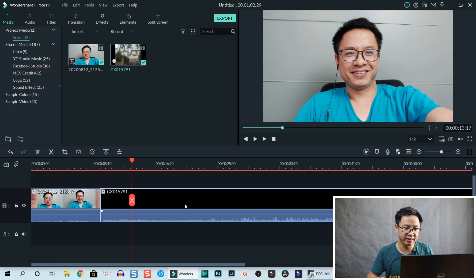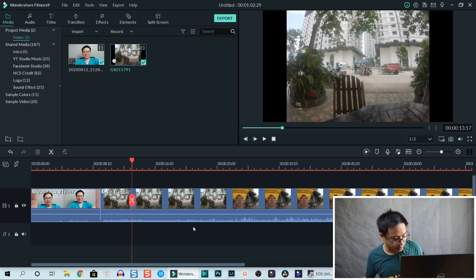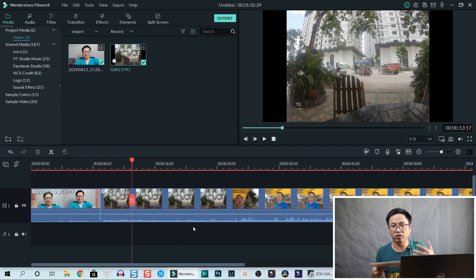We also have an iPad, but I didn't connect it today because I haven't used it in a long time and I've uninstalled iTunes on my computer. Now I'll show you how to connect a DSLR into Filmora 9.